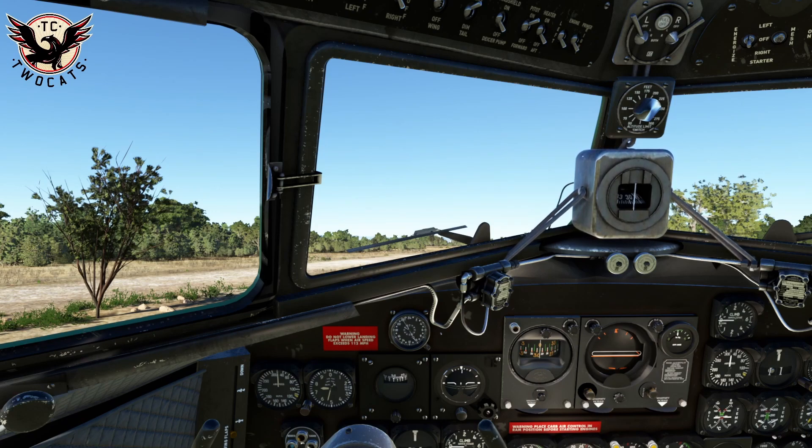That's pretty much us configured for takeoff: trim set, flaps set, ready to roll. We'll taxi down to the end of the runway. I'll use some flight recorder footage so I can show multiple angles of a takeoff from this strip — Cedar Mountain, C42 Charlie Mike. It's a nice little challenge because it's a short strip and a good way to demonstrate this thing taking off.